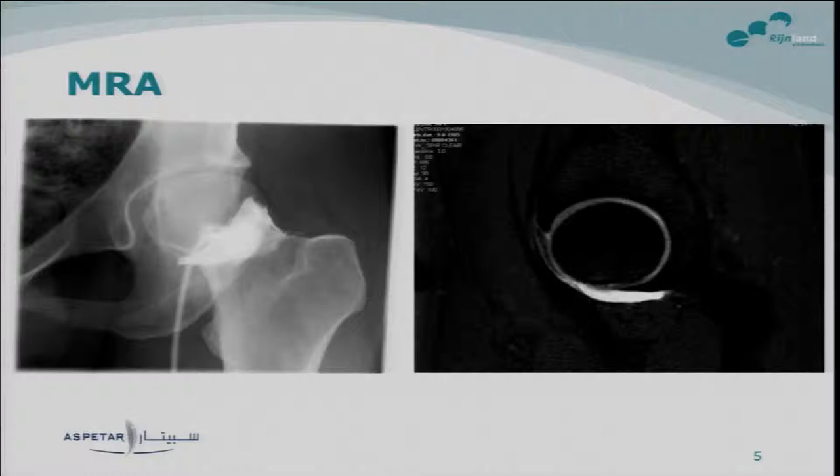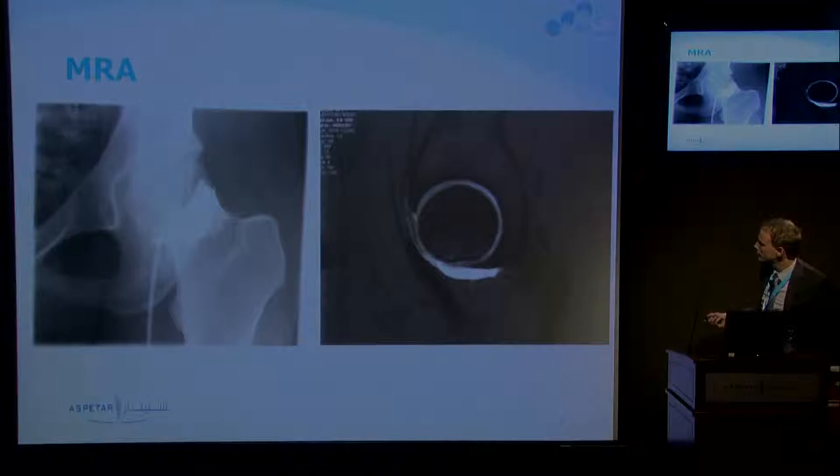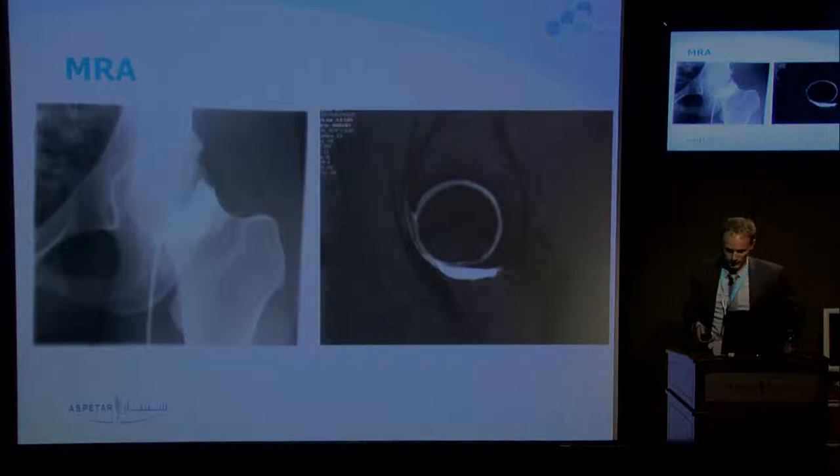On this image you see a needle inserted intra-articularly. The contrast fluid is injected, and after about 15 minutes an MRI is performed. You can see the hyper-intensity — this is the femoral head into the joint — that's the contrast fluid. And the labrum can be viewed as this dark triangle signal.